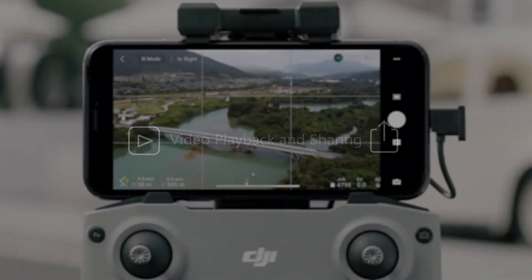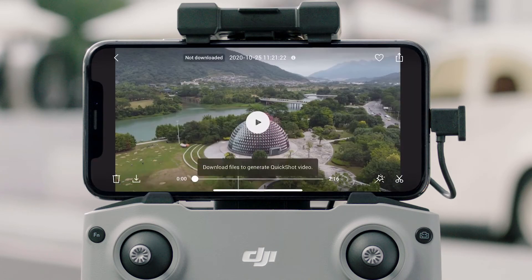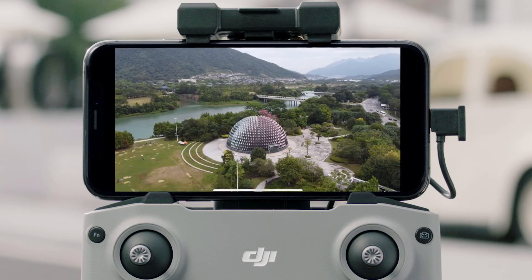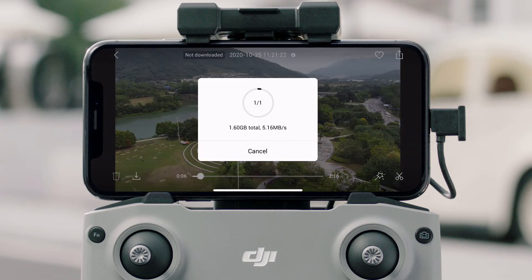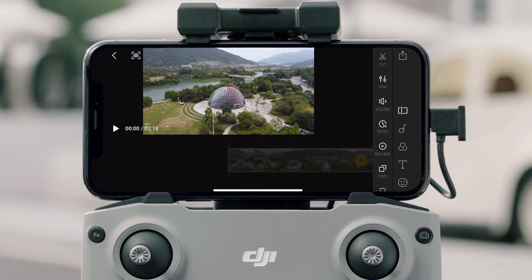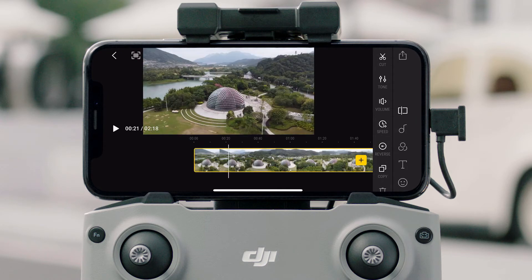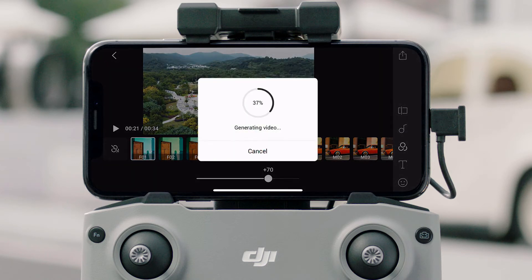Playback and sharing: Tap the playback icon after recording to view quick shot videos. Tap the icon at the bottom left and save the videos to your mobile device. Tap the button at the bottom right to switch between the original file and quick shot video. You can also tap the editing icon to edit the file, then tap the share icon in the upper right corner to share your creation instantly with friends.